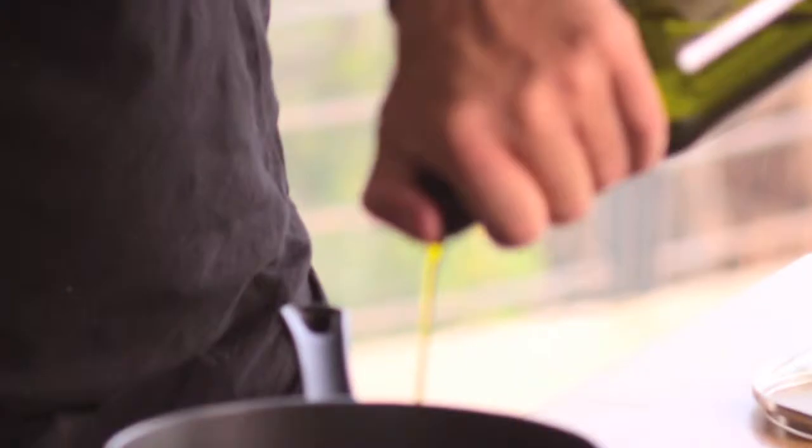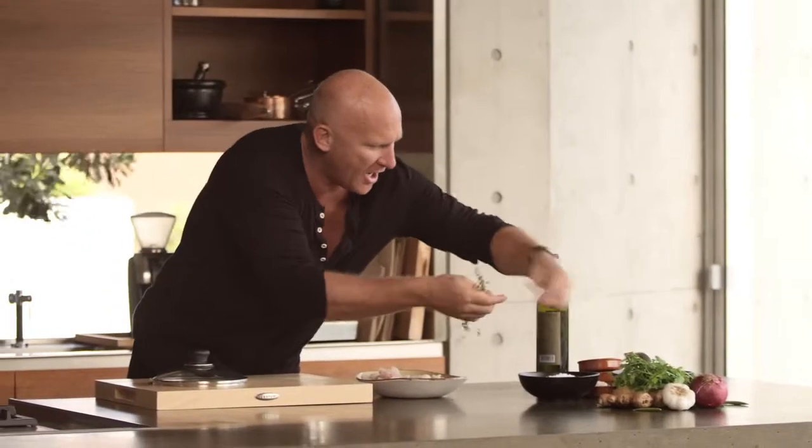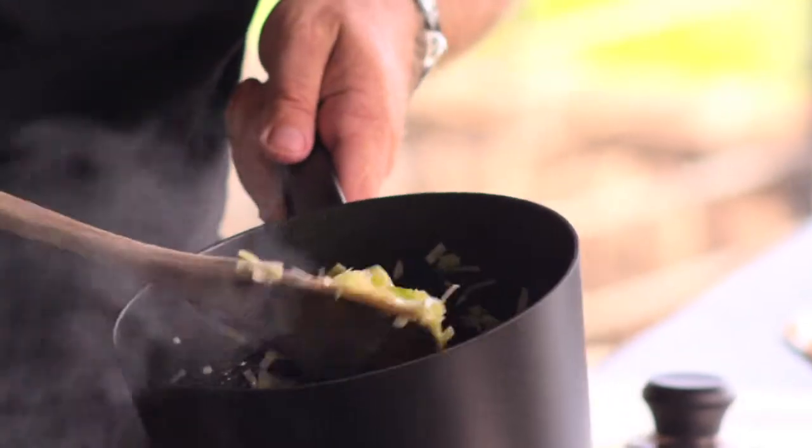So a little bit of oil, a little bit of chopped leek, a little bit of celery, a little bit of thyme and a bay leaf. Now you can see that that's sautéing beautifully, really getting that aroma out.